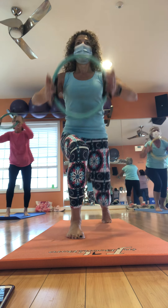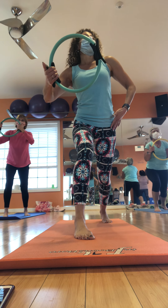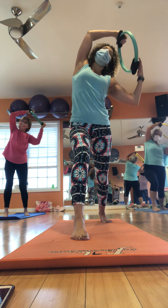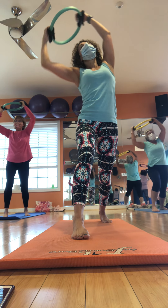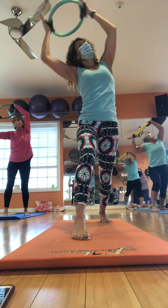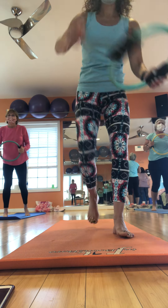Up on our toes. Stay scooped. Right. Center. Right. Feel that balance talent. Breathe. And squeeze. Four more. Come on. Three. Two. Looking good. One more. Center. Stay in a little rest — that's so fun. Burn it.